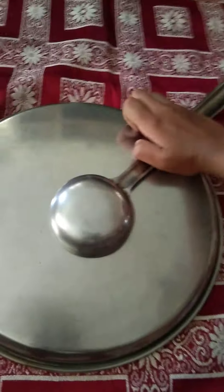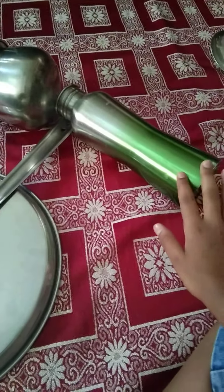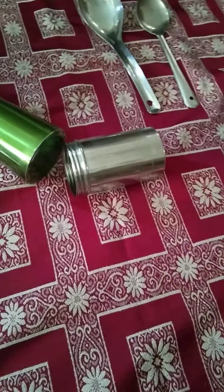So let's begin. I'll place this plate over here and I'm placing this spatula like this. After that I'm placing the tumbler like this as the headlights, and I'm keeping the water bottle like this. After that you need to keep one glass like this and another glass like this.